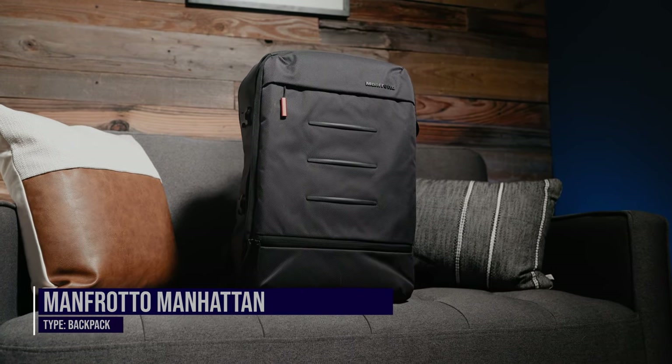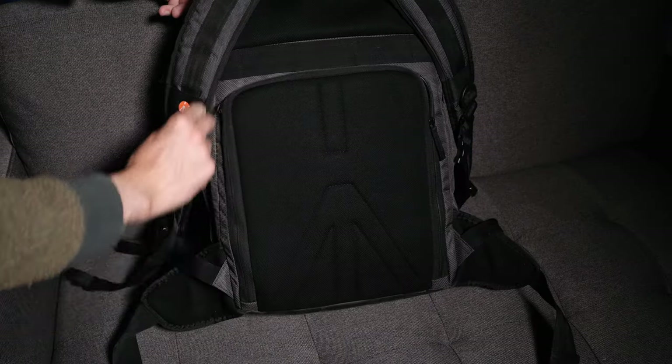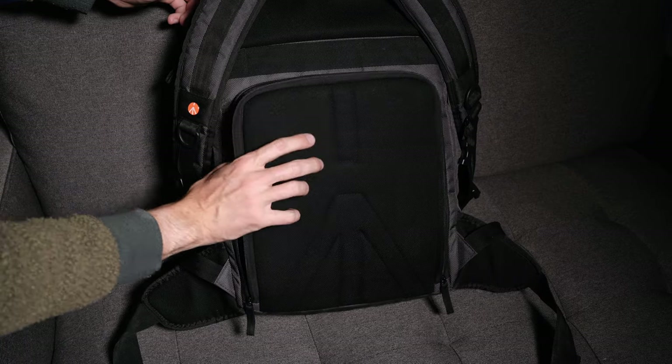Let's move on to the Manfrotto Manhattan Mover 30. One thing I really like about this backpack is that although it's not as big as the Peak Design 45-liter, it can still hold my big 16-inch laptop. It also comes with a large camera cube insert already inside, unlike the Peak Design. By far my favorite thing about this backpack is the access you have to the camera cube from the back compartment — and you can also access it from the top. Having ease of access to your gear is essential on a wedding day, and over the last three years I've really enjoyed using this backpack for all my destination weddings and elopements.